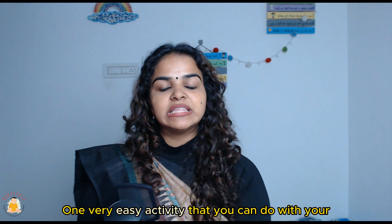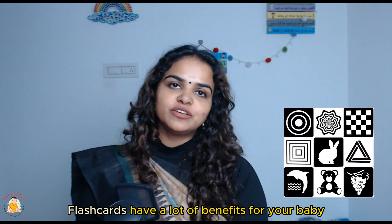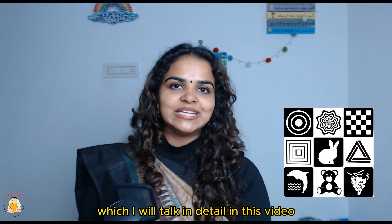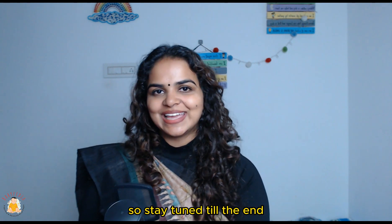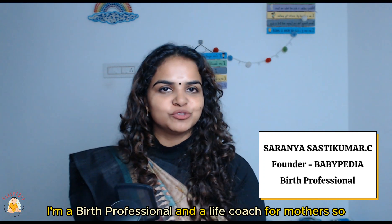One very easy activity that you can do with your newborn baby is to show them flashcards. Flashcards have a lot of benefits for your baby, which I will talk about in detail in this video, so stay tuned till the end. Hi, I'm Saranya, the founder of Babypedia. I'm a birth professional and a life coach for mothers.